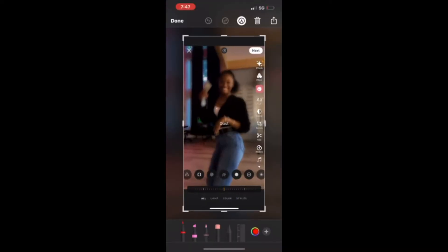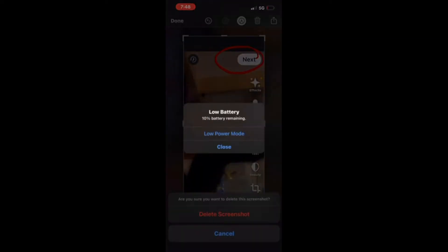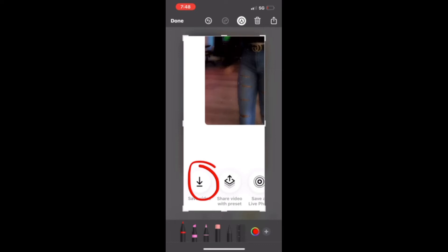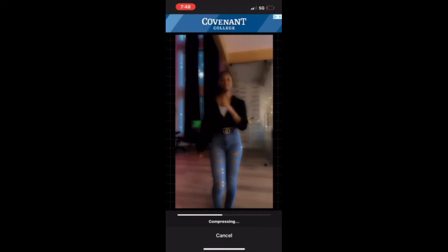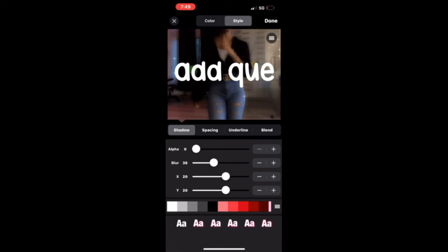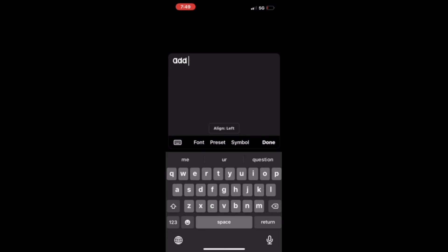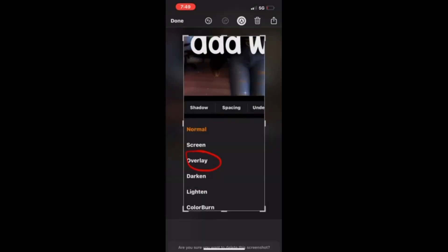Then you go pretty well and do dust at 65%, then you go to Vont. You put your watermark and then press overlay to make it clear.